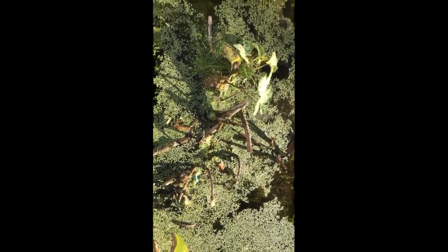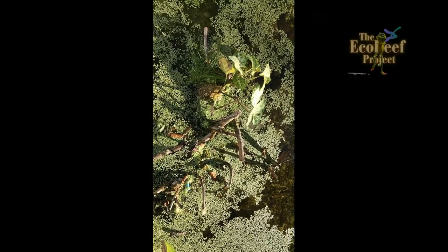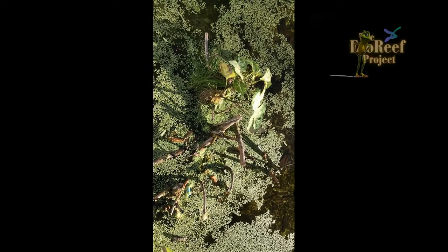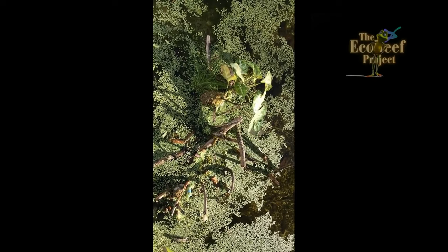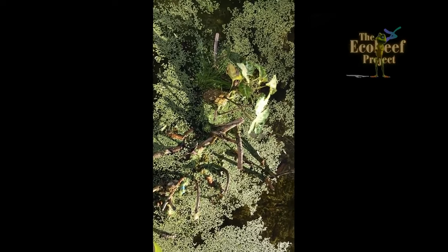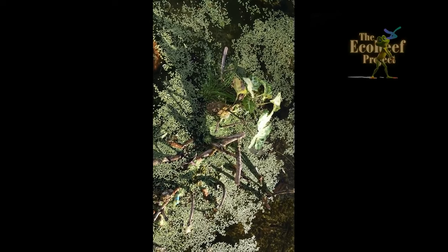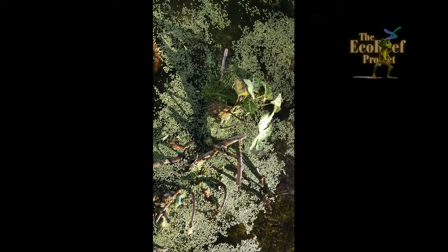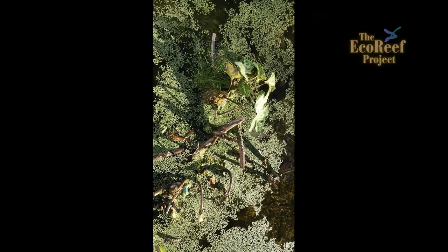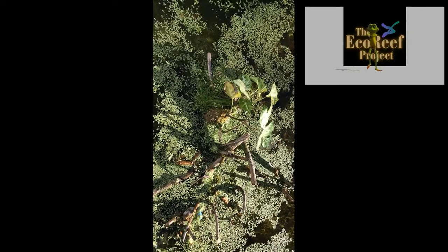Eco-reefs are a quick and simple method of producing what's similar to a mangrove, which is the beginning of life in an aquatic environment. Fish breed, other aquatic animals, plants — they continue to give life, but mangroves take years to generate and can often be destroyed in a matter of a few minutes. Eco-reefs take a few minutes to make and a few days to generate some sort of life form.